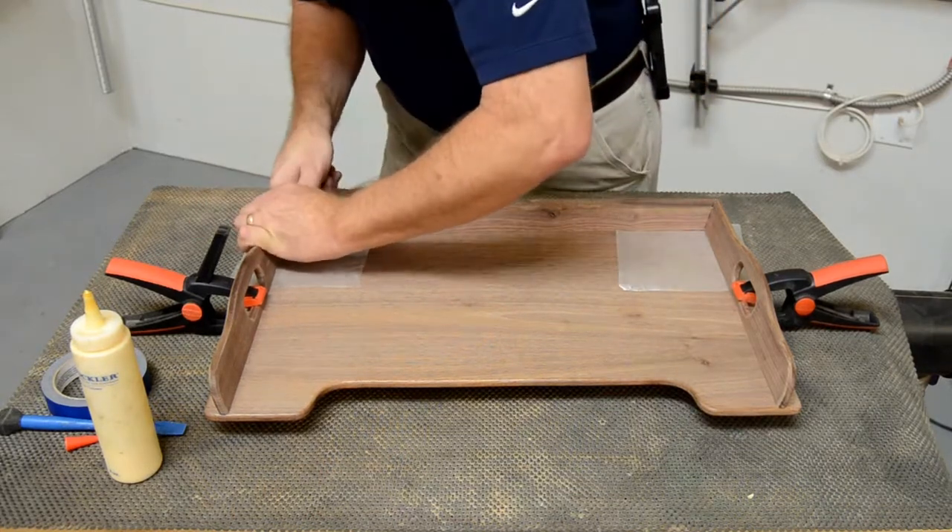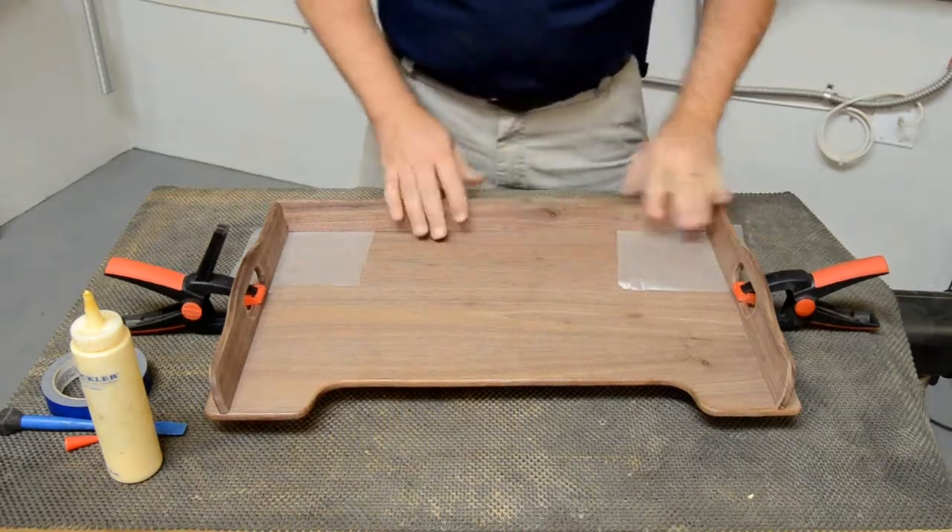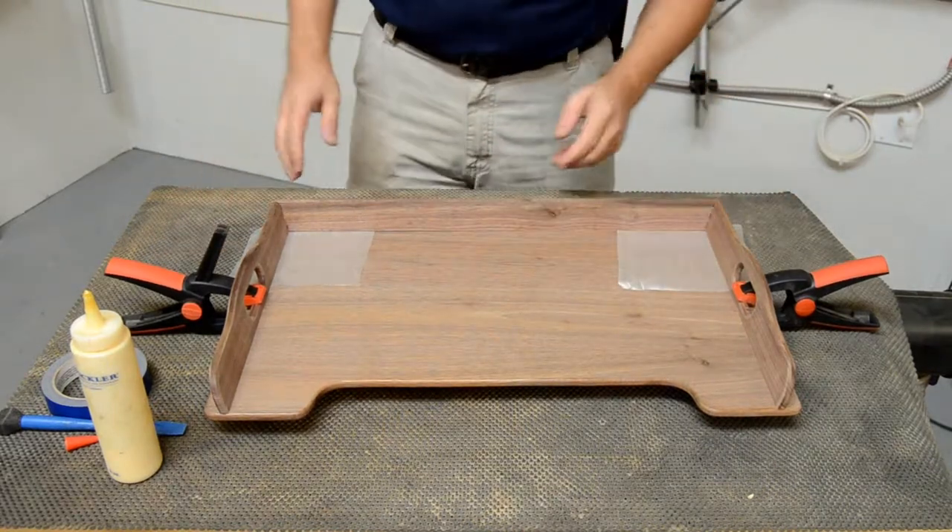All I need to do is make sure that these joints are as tight as possible, let the glue dry, and then we can move on to the next step.